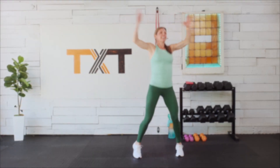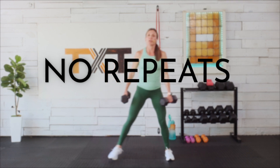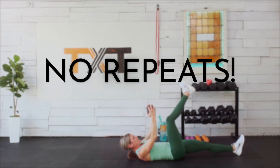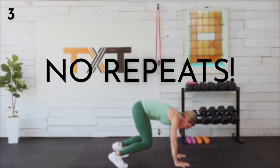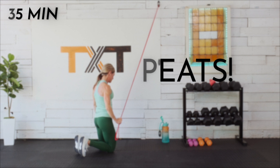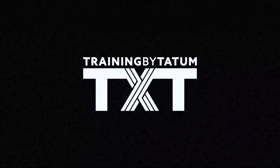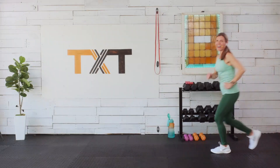Hello and welcome to this mood booster, strength enhancer, overall good vibe strength session. Today's no-repeats workout includes sets of descending intervals. The goal is to increase the amount of weight you lift with each set. I can't wait to turn your mood and day around, so clear some space and let's get to it.